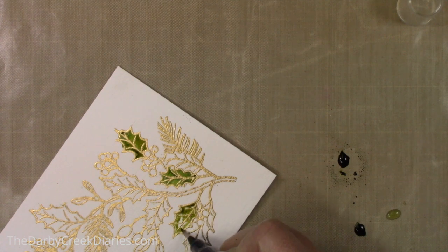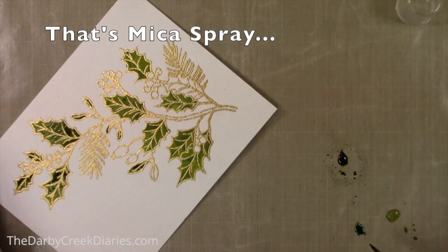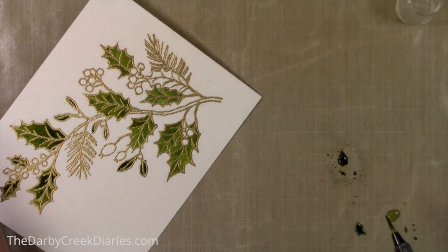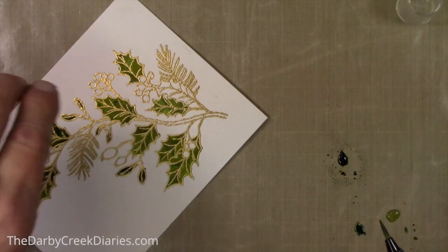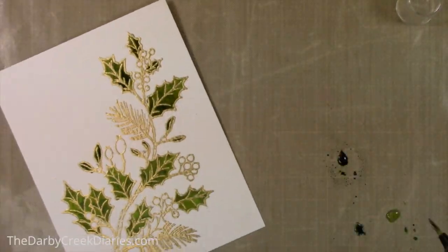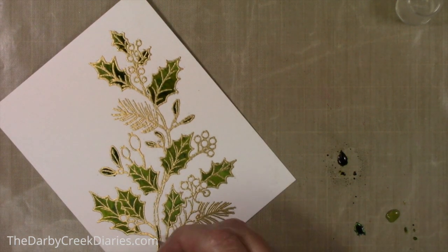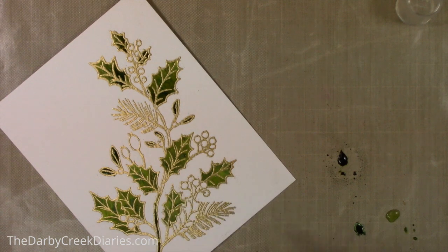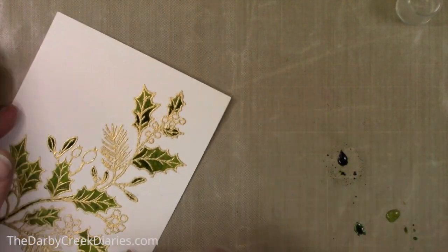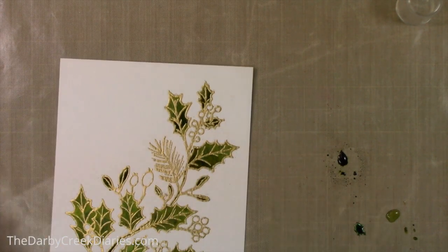Those pigments are really hard to find. You can check a craft store — that might be your best option because a lot of online craft stores don't carry them anymore. But you could just use watercolors and add shimmer using your aqua shimmer pen on top and it'll be just as beautiful. I'm just tidying up the last of the green and now moving on to the red.